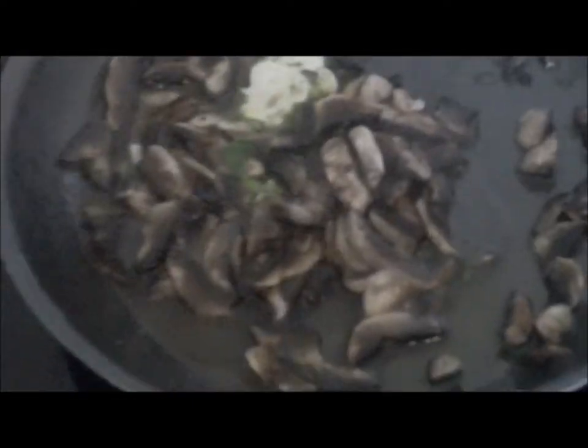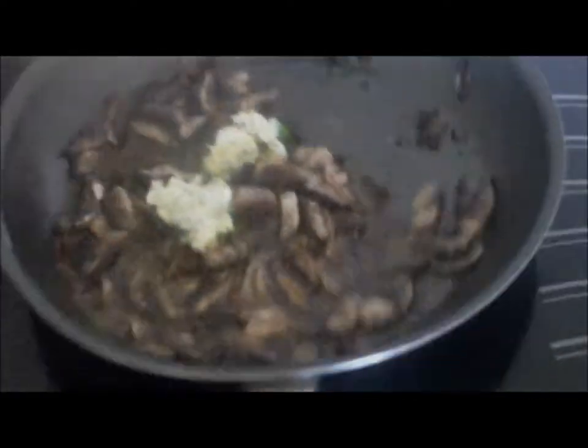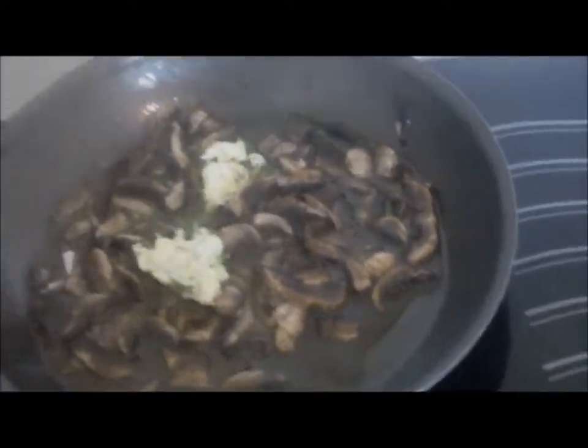So here we go, just doing that now. As you can see, the mushrooms are getting a nice coating of garlic butter just cooking up. Just going to drain a bit of that off — that's fine, carry on cooking. And I'm going to add just one more spoon of the garlic butter, because I want these to have an extra flavour as well. And I'm just going to leave them to simmer.